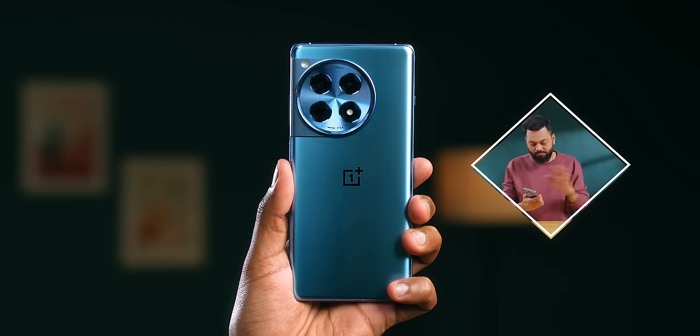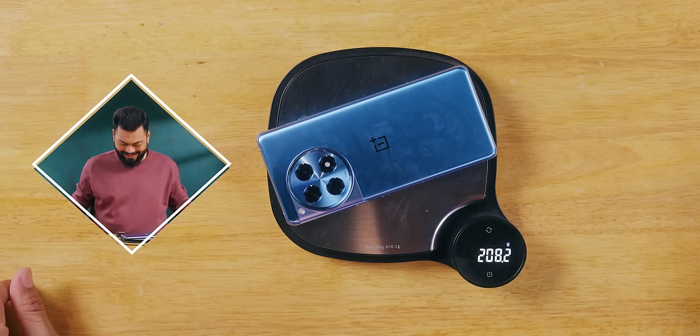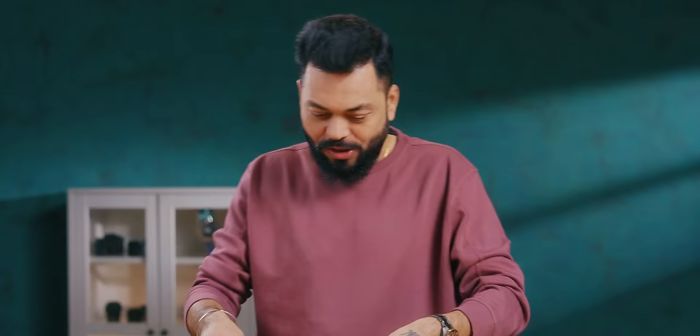It has Gorilla Glass Victus 2 protection with a scratch guard. I'm not worried about scratches — it's Gorilla Glass Victus 2, so you can relax. The in-hand feel is very good. It's a bit slippery. Not very big, not very small — there's a big display and a big battery. Given the 5,000 mAh battery and large display, I expected around 210 grams. Let's see — yes, 208 grams, so very near.